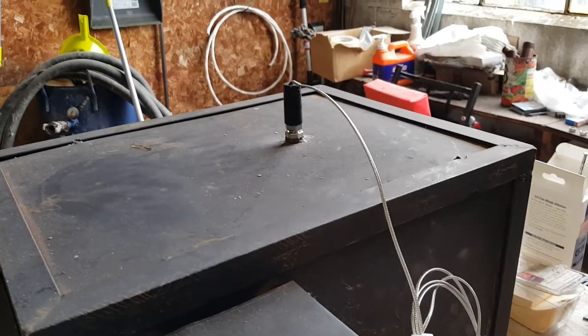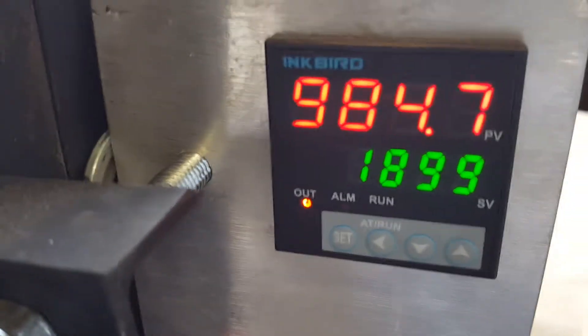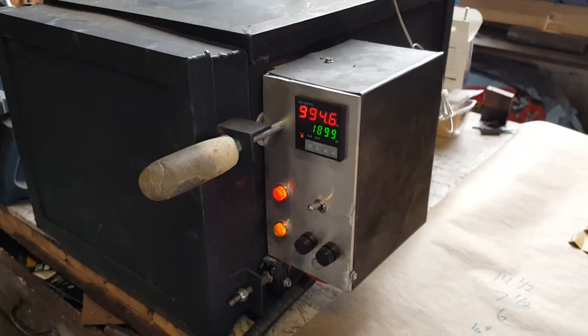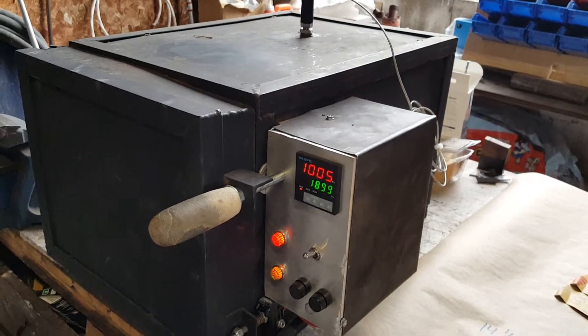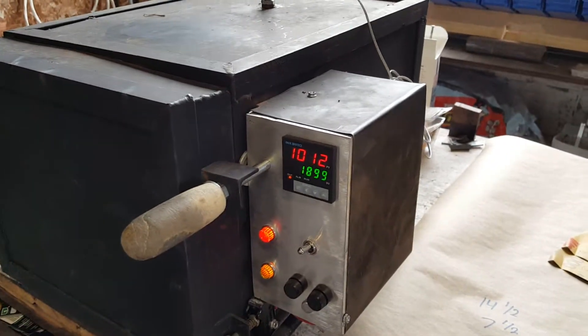The thermocouple came with the PID — it's an Inkbird PID from Amazon.com, about 50 bucks for the PID, the solid state relay, and the thermocouple. This thermocouple is a different one than what came with the unit; the original was only rated to 400 degrees, while this one is rated to 2,500 degrees.